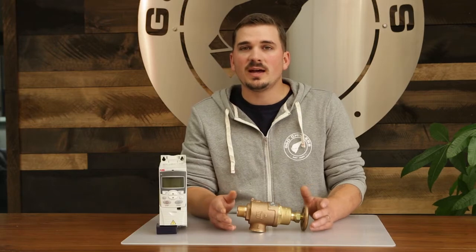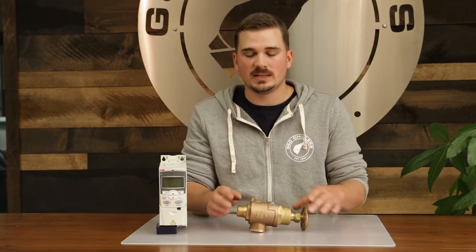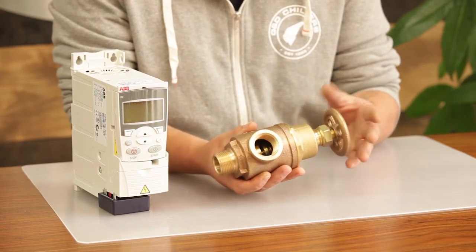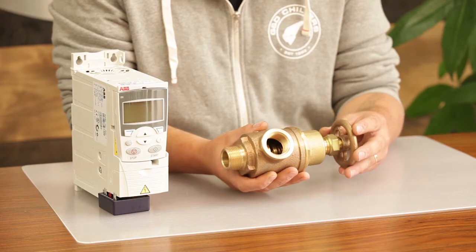There are two ways to do that based on our chillers. One is a bypass valve located here. The way this works is there's a spring that creates tension with this handle, or loosens tension, which directly affects the pressure inside the system.